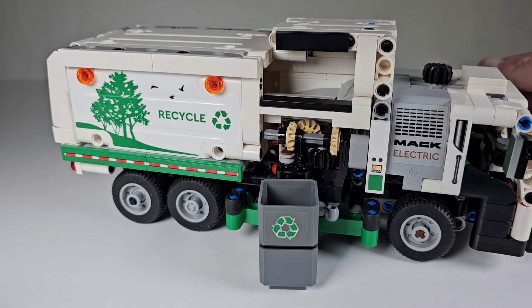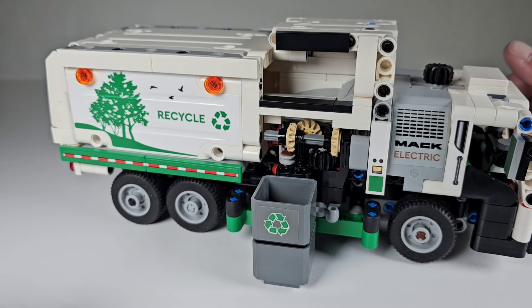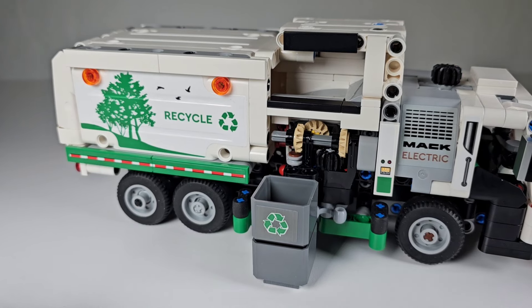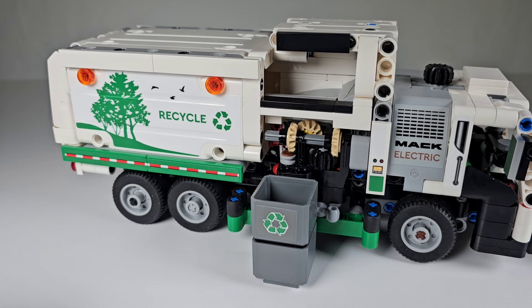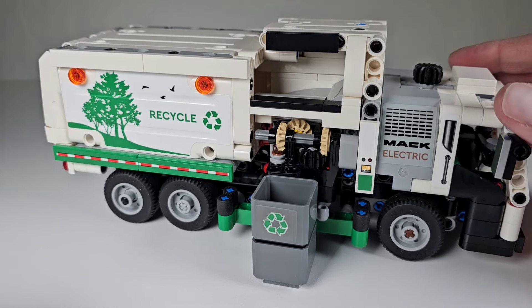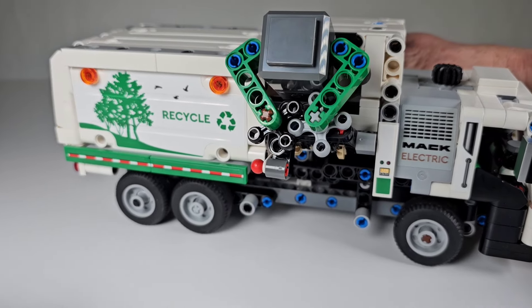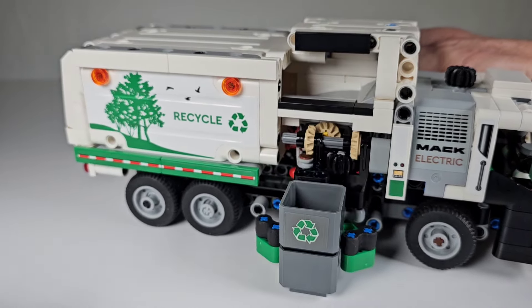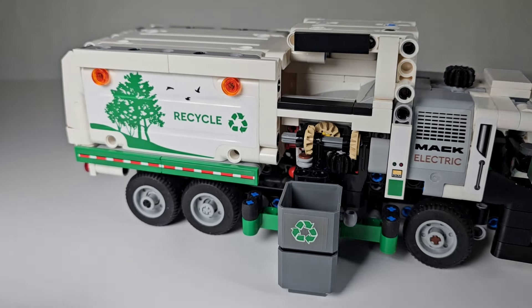That's the only thing I didn't like about it, but it's a very cool set. If you want one, check out the LEGO store or LEGO online. This isn't a sponsored video — I just bought this set because I love it. It's such a cool set. I hope you enjoyed the video, and if you did, don't forget to hit the like and subscribe buttons. Until next time, thank you and have a good one!